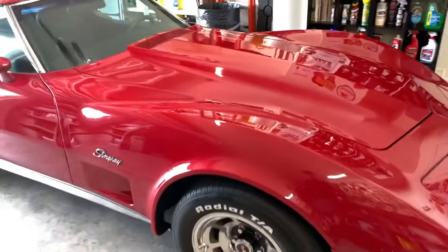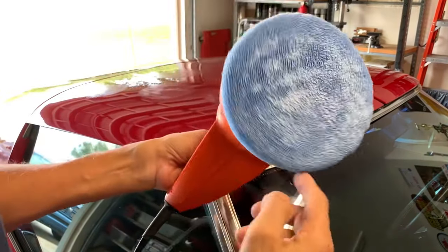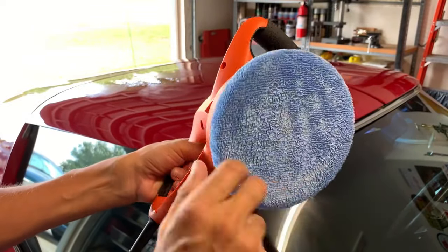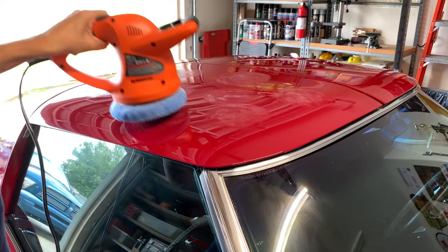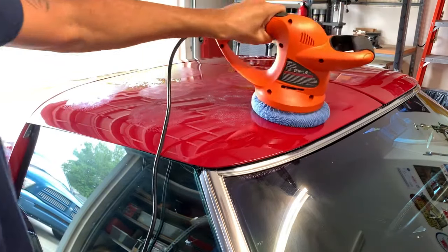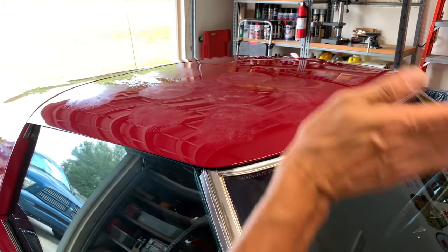I like to get the buffing pad kind of moist - I use some spray wax - and then I apply a little bit of the Adams product. As you've seen done before, you just want to distribute some of the product. I like to start here on the roof because stuff is going to be flying all over the place.